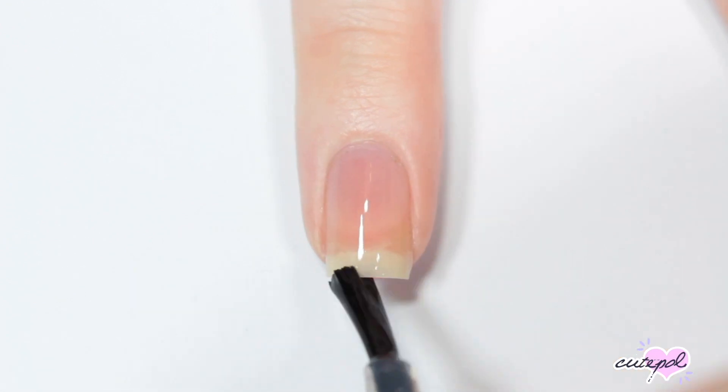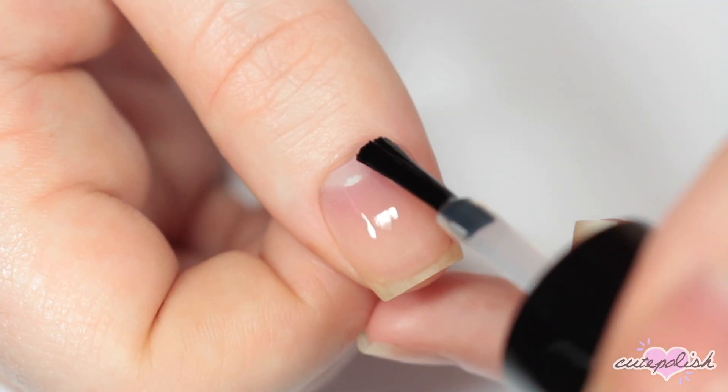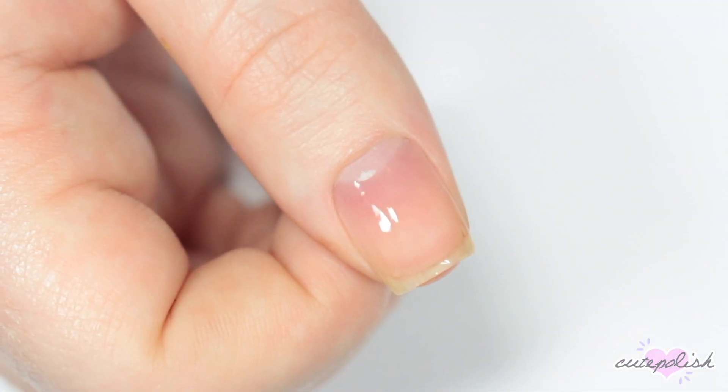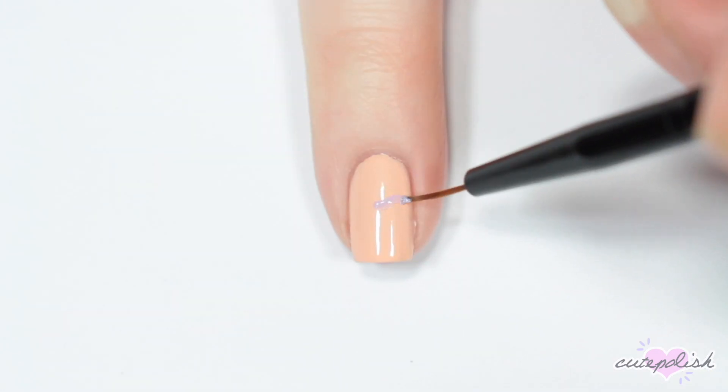Hey guys, it's Erin. I'm starting off by applying a base coat to all my nails. My first nail is inspired by Rapunzel, so I'm starting off with this light nude color, then once that's dry...